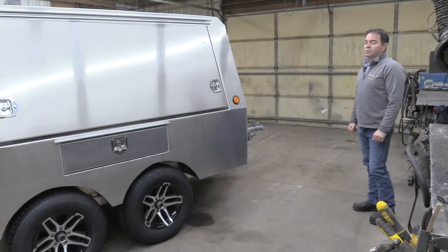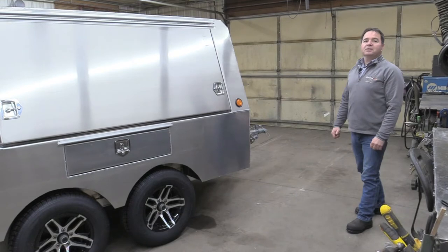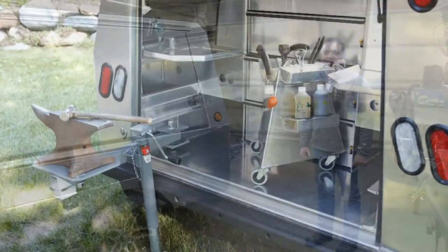Just a beautiful tool to work out of and a nice calling card. I hope you'll use us when you think about your next trailer. Thank you.